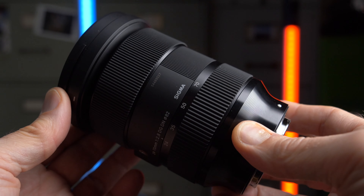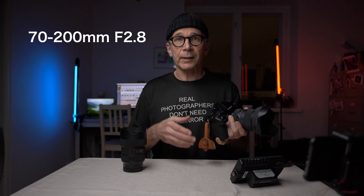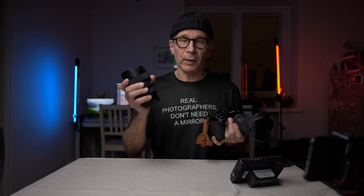The 24-70mm f2.8 has become the standard zoom lens for professional photographers, and it's easy to understand why. If you pair this lens with a 70-200mm f2.8, two camera bodies, and a 14-24mm in your bag for occasional super wide angle needs, you'd be covered for pretty much any regular photo assignment with just three lenses and two camera bodies.